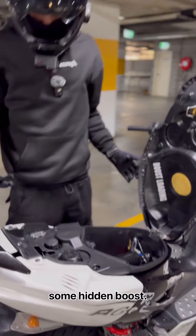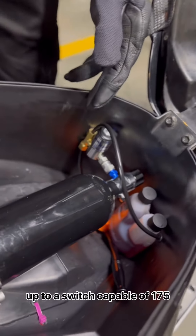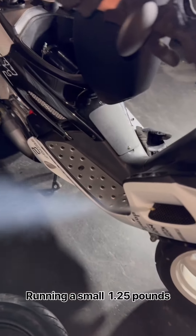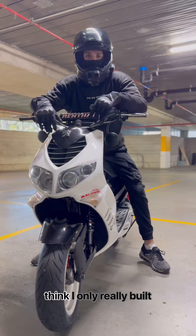Under the seat, we've got some hidden boost — a dyno-tuned solenoid hooked up to a switch, capable of 175 horsepower, running a small 1.25 pounds of nitrous oxide fed dry directly through the carby.